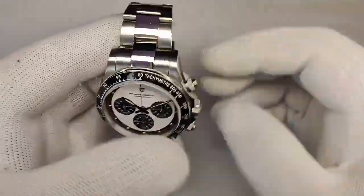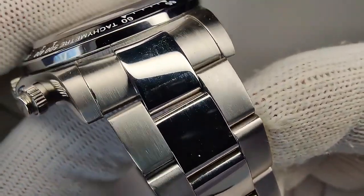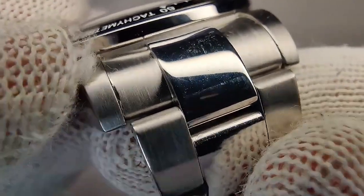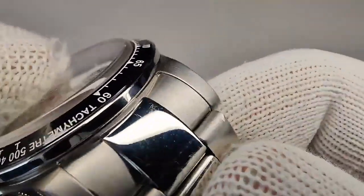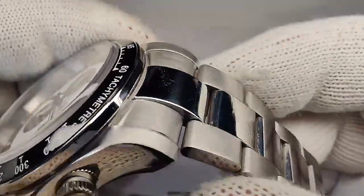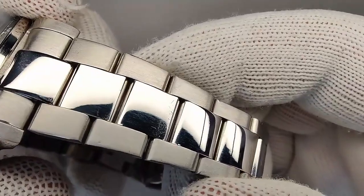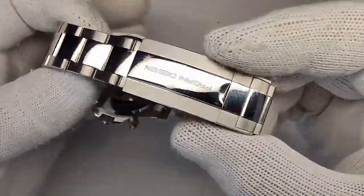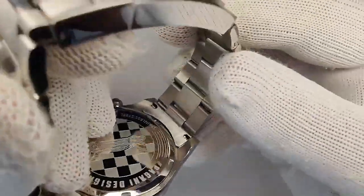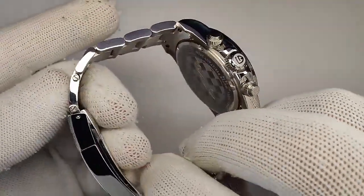Let's talk about the bracelet. This is your typical Pagani three-link oyster style with polished center links and brushed outer links. The finishing is done pretty well, though I did spot a little bit of spillover — probably just a quality control issue. End-link fitment is very solid with no wiggle, it follows the curvature of the case nicely, and the brushing matches well. The center links have their typical pits and valleys you see on cheaper homages. You do have solid end-links, solid links, and screw pins for adjusting. I had to remove three links for my 7.5-inch wrist and there are two extra links plus micro-adjust.